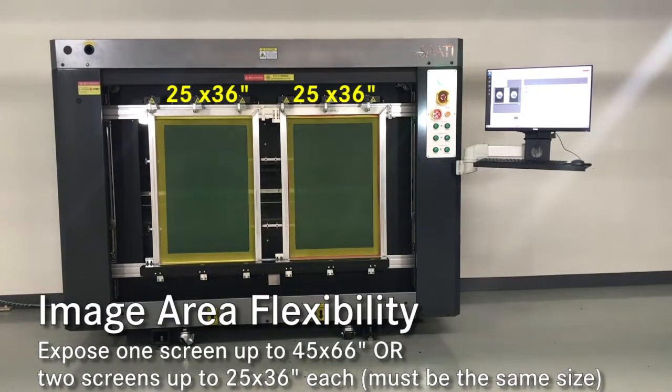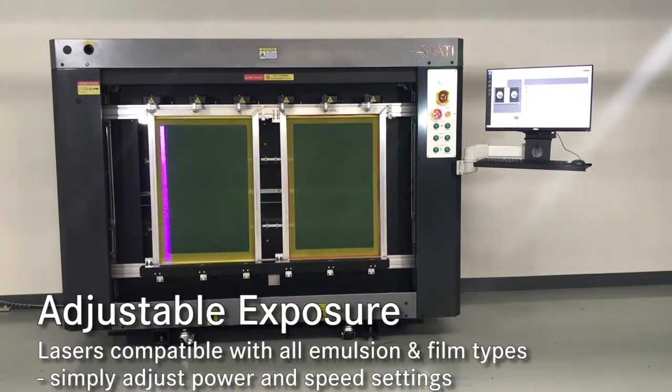Adjustable exposure is obtained through speed and power adjustments. The LTS is compatible with most emulsions and capillary film, from the lowest emulsion over mesh to high density or thick film applications.